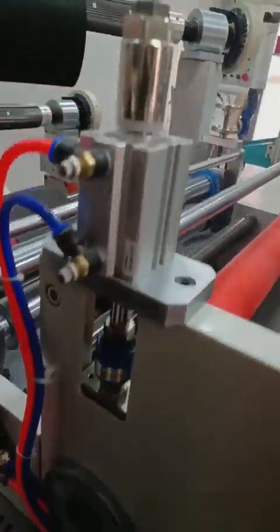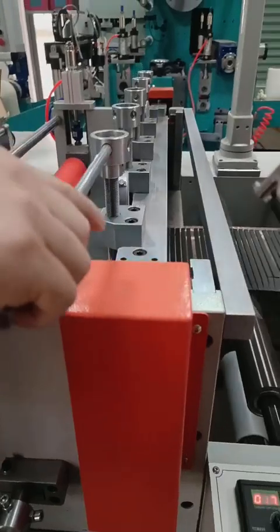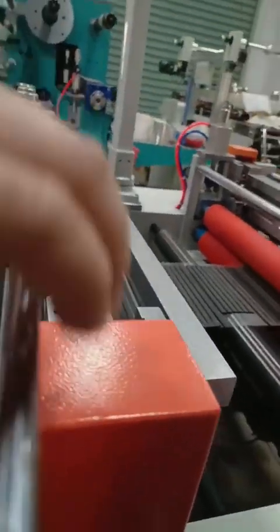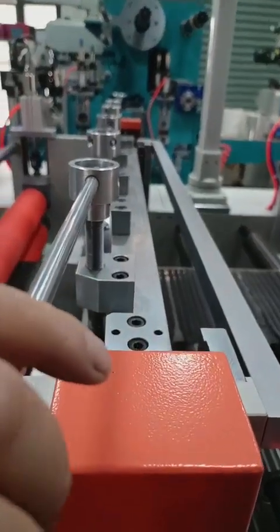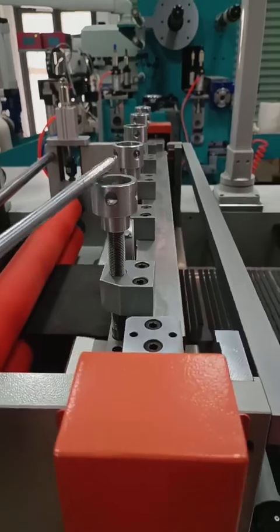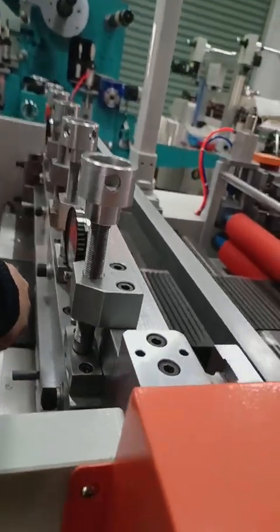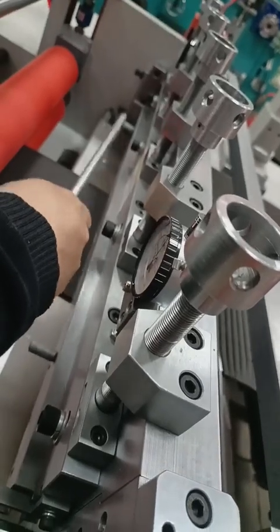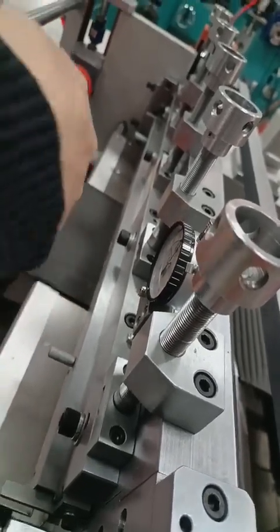And this bolt will be thin. How to adjust: to the left side, it will be more thin. Cutting more deep.